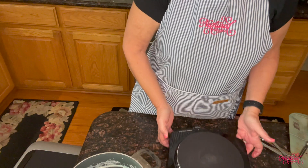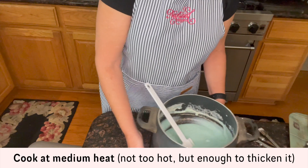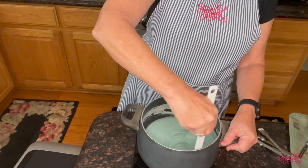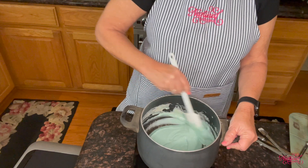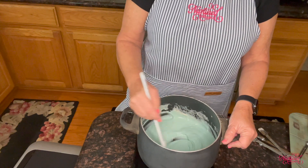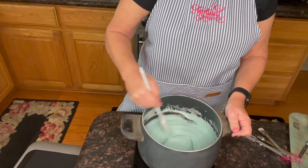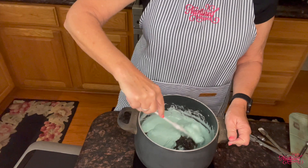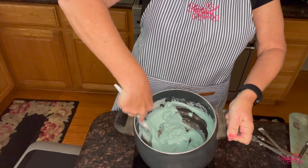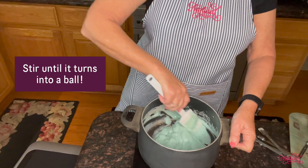The next step is to cook it. I've got a little burner here and I'm going to cook the Play-Doh. This is a very sticky mixture and it will stick to your pan, so the more non-stick your pan the better. I'll let you know when it's solid and ready to take off the heat. This is starting to thicken up — as you can see it begins to stick to the bottom of the pot as it gets done. You want to stir it pretty constantly.